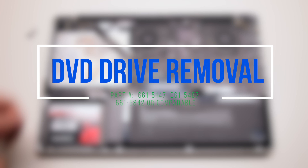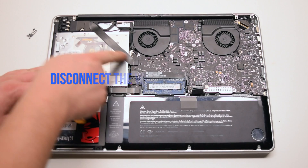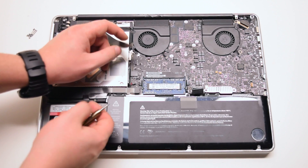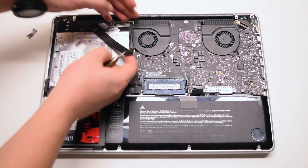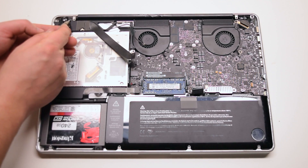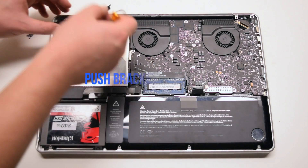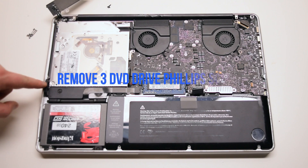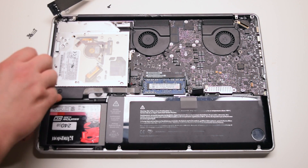DVD Drive removal. Begin by disconnecting the Wi-Fi cable. You can now disconnect the EyeSight cable as well. Remove the two Phillips head screws that are securing the Wi-Fi card bracket. Push the bracket over to the side. This will give us access to the three screws that are securing the DVD Drive. Remove those three screws.